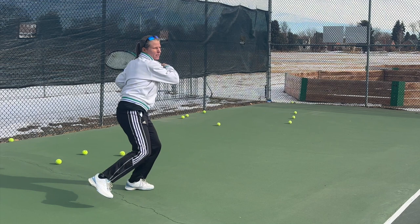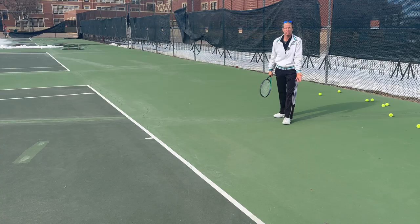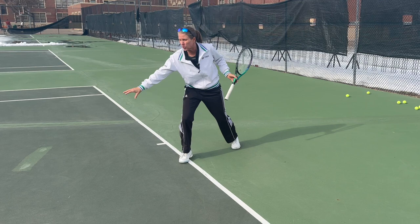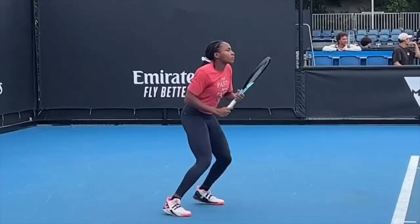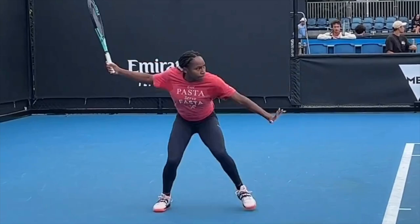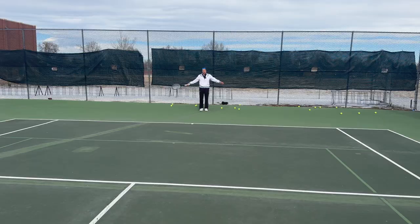First thing: start further back. It's as simple as that. Yes, you do see pro players playing a ball on the baseline or inside the court, but you don't see them recovering to the baseline — you'll most likely see them recovering behind it, depending on the surface and the player they're playing. By simply starting back, you're allowing yourself to move up to a lot more balls, and that way you get the body weight into the ball.